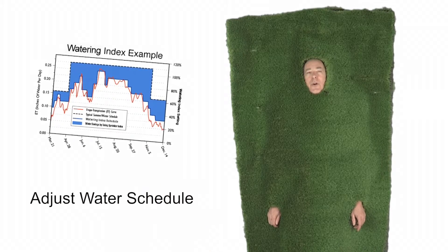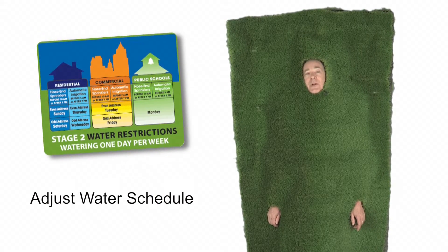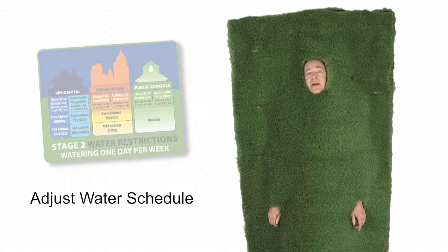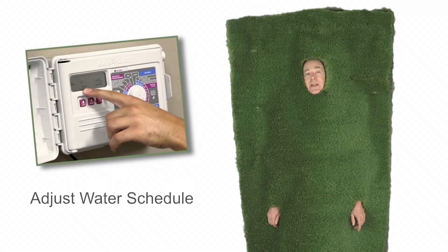Number two, adjust the watering schedule for your lawn based on the season. You don't need to water as much during the winter months as you do during the hot, drier summer months. You'd waste a lot of water in the winter if you keep to the same schedule.